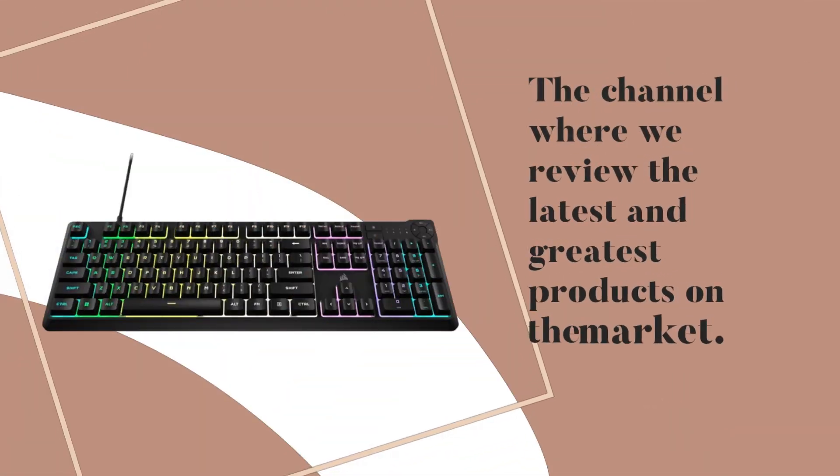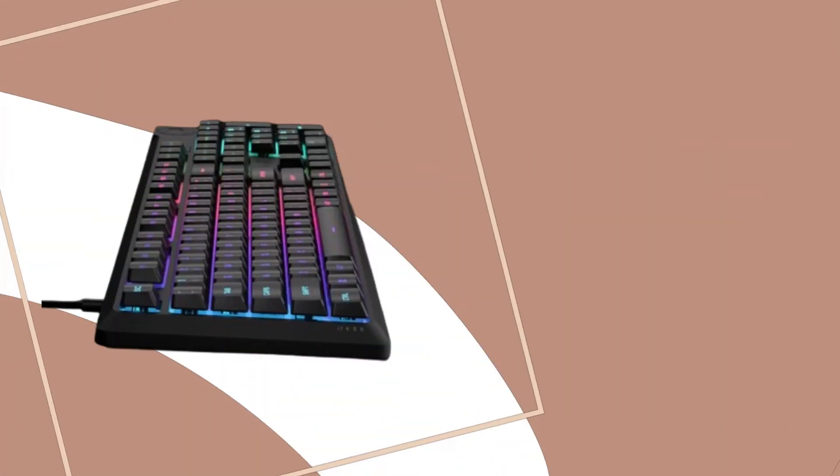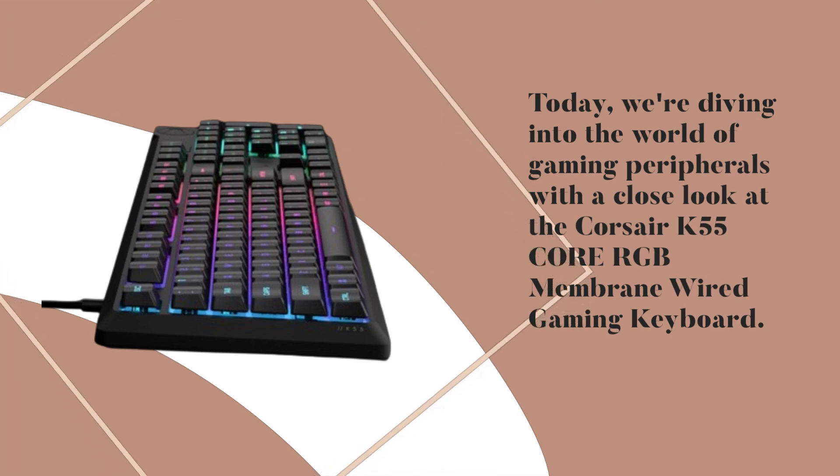Welcome back to Product Critique, the channel where we review the latest and greatest products on the market. Today, we're diving into the world of gaming peripherals with a close look at the Corsair K55 Core RGB Membrane Wired Gaming Keyboard.